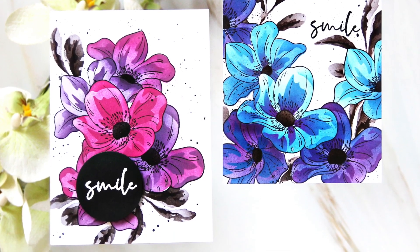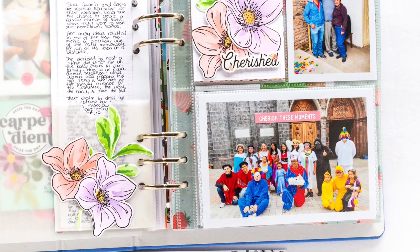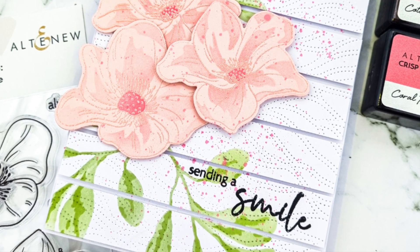Here is some amazing inspiration from our fabulous designers. To find out more about Dynamic Duo Always Smile and other available products, please visit us at Altenew.com.